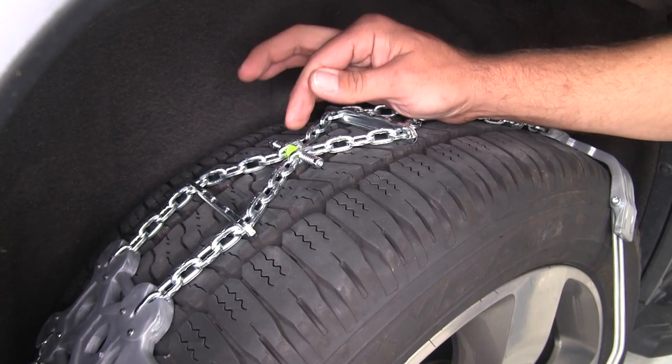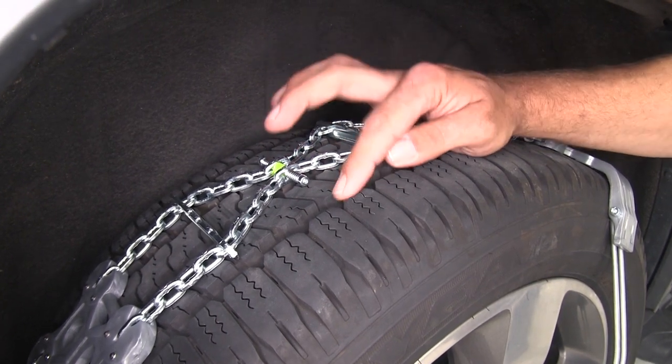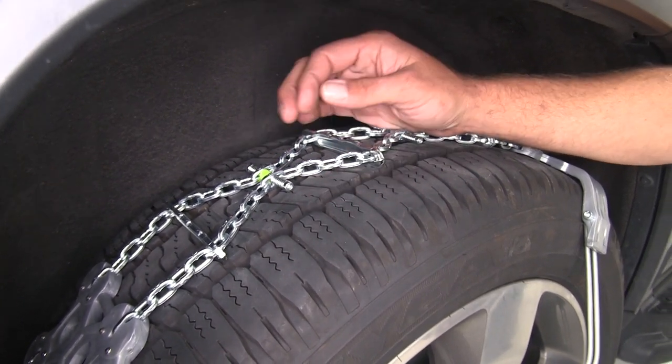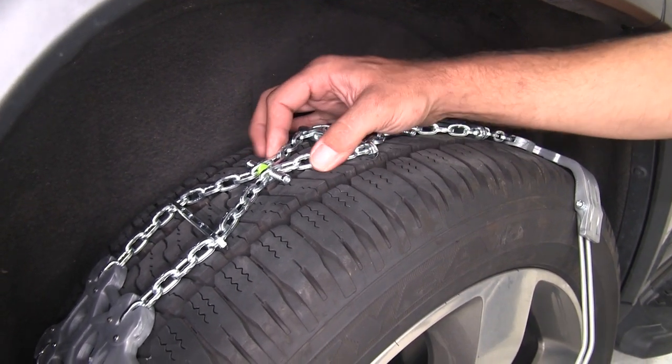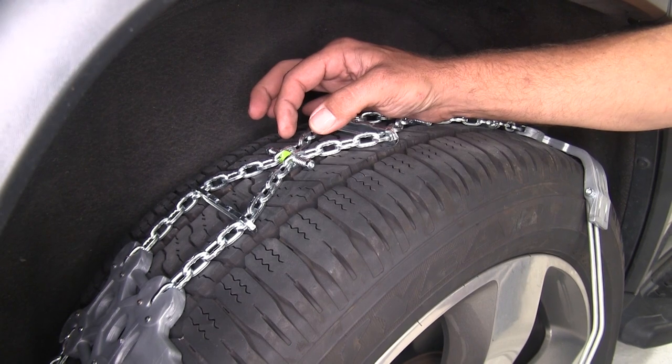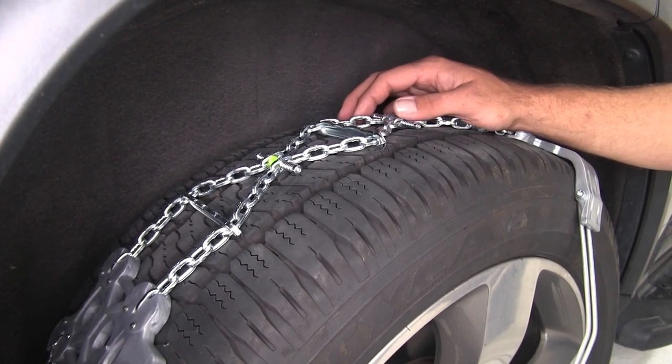You can see we have spring-loaded self-tensioners here as well. That's going to maintain tension even if your tires are worn down a little bit, or if you happen to have a little bit of an under-pressure situation. These are going to spread out slightly and keep that proper tension on to keep these chains working as they should.